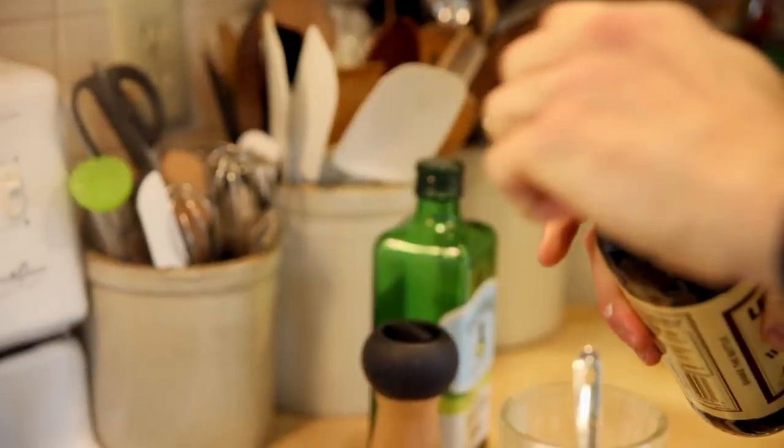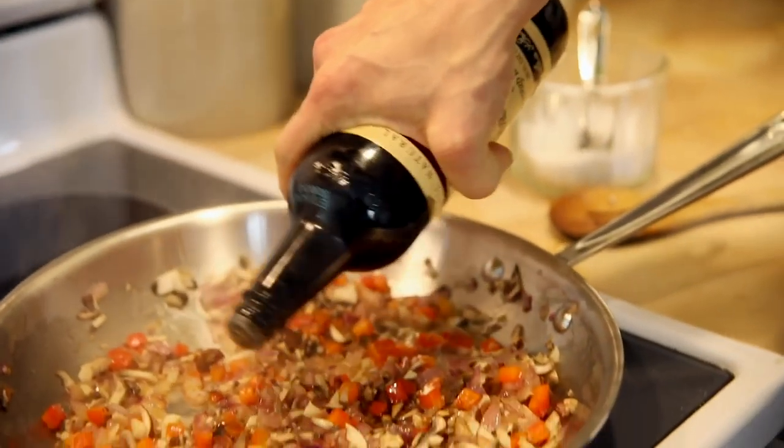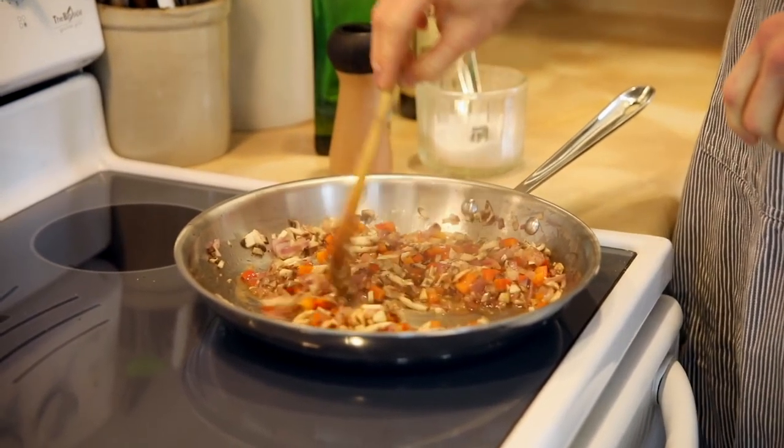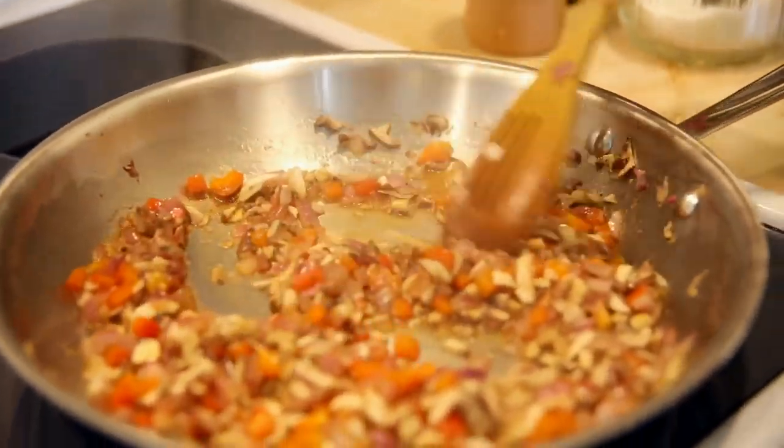Once the mushrooms, onion, garlic, and pepper have all really sautéed down and become really brown and delicious, you can add in some lemon juice — that's gonna wake everything up — and some Worcestershire sauce. I don't know why people say Worcestershire the wrong way because it doesn't even look like that; it's Worcestershire. Reduce those down just for about a minute and it's really gonna bring out all that flavor.